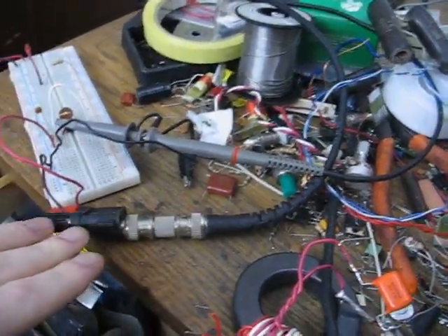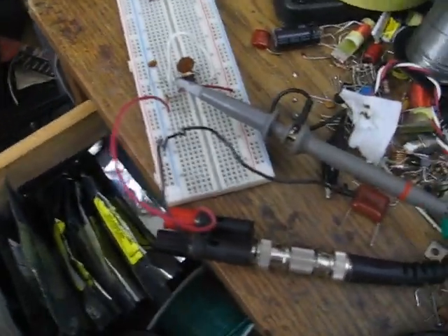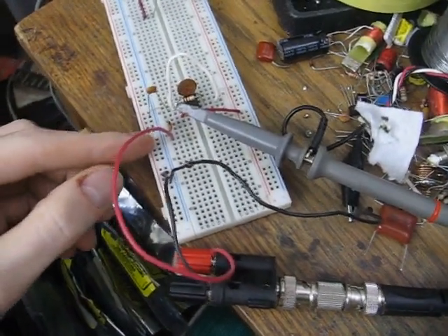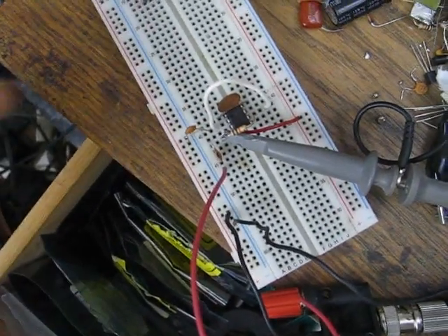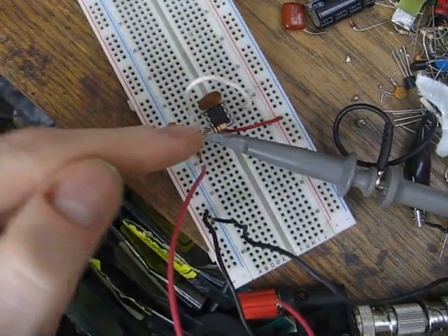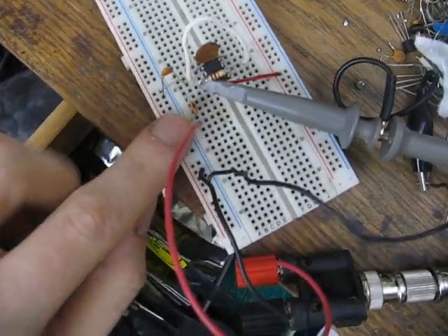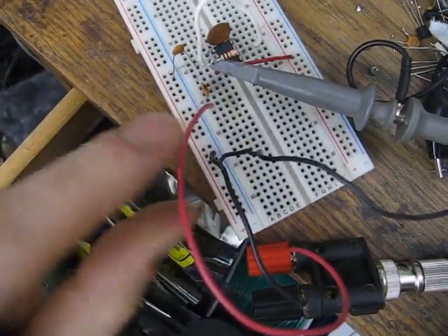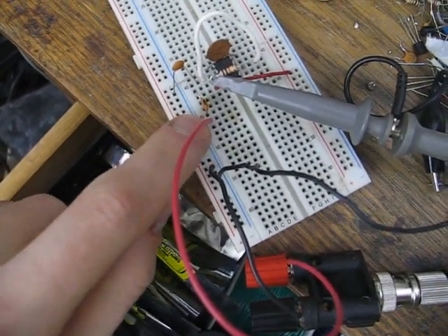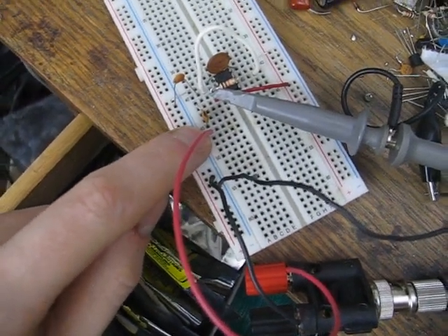The cable comes up here and it's just going to a BNC adapter. What I've got here is just a 555 oscillator — bypass capacitor, timing resistor, timing capacitor — and it's not even connected to the antenna connection. It's the adjacent slot in the breadboard, so it's like 2 pF of coupling in, and it's still pretty strong.